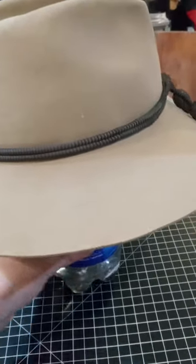When I ordered it and it came in the mail, the box had pushed the brim sides up too much, so I brought those down and gave it a slope in the front. This is what it looks like all the way around.